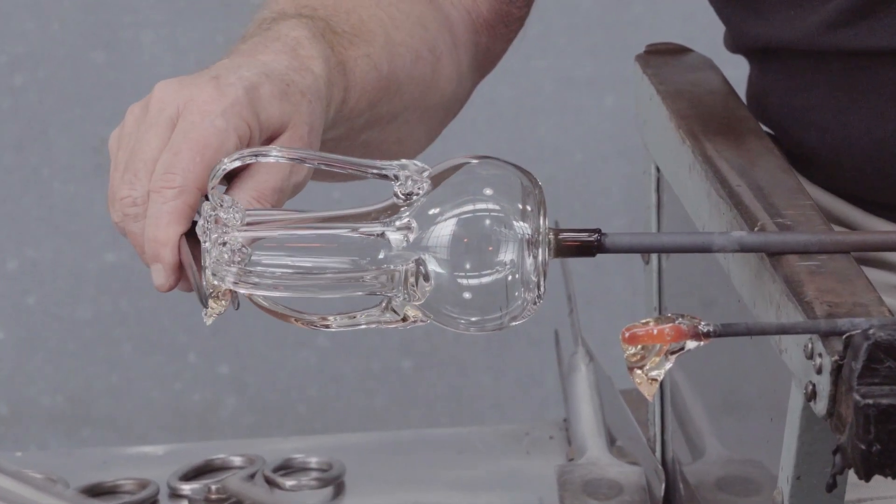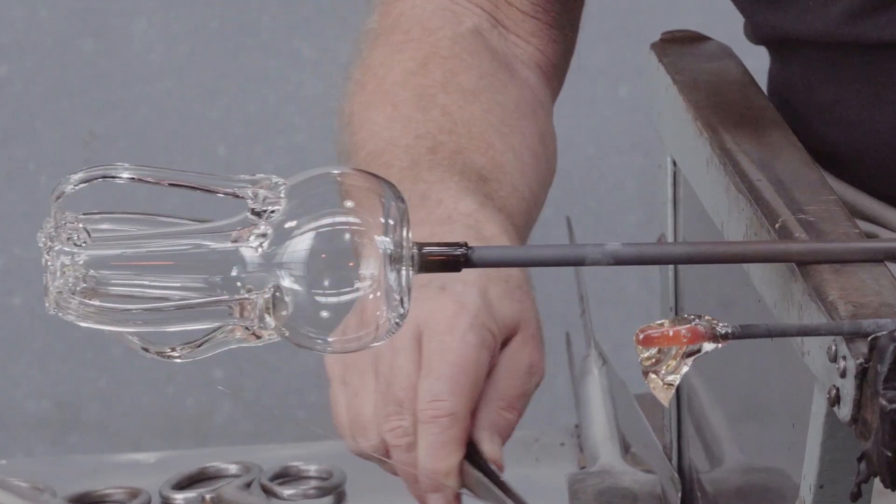Second attachment, thin thread, dragged along the handle.